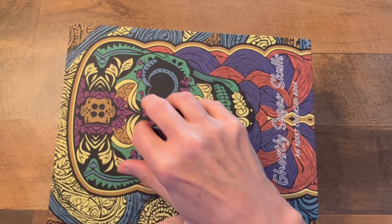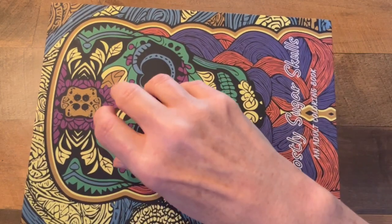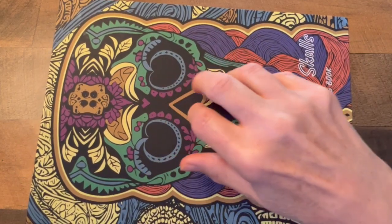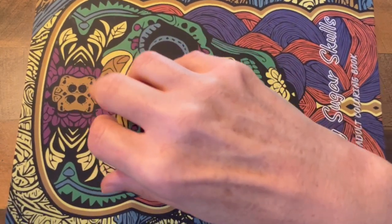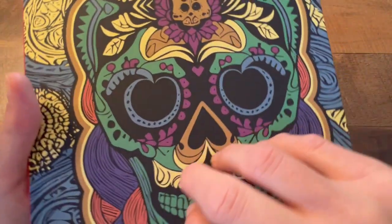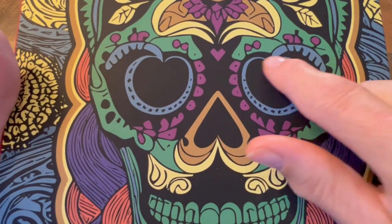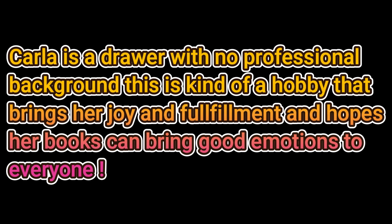I hope you have a wonderful day — a wonderful evening depending on where you are. I thank you so much for watching. Click the link down below if you'd like to get one of these outstanding coloring books. Good luck to everybody on the giveaway. Bye bye guys!